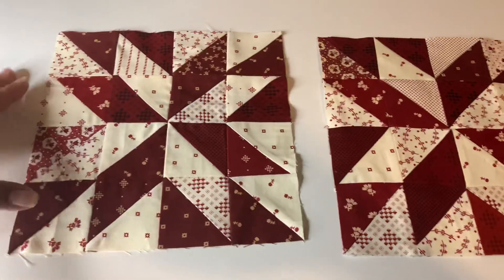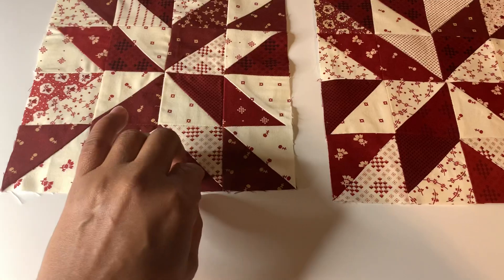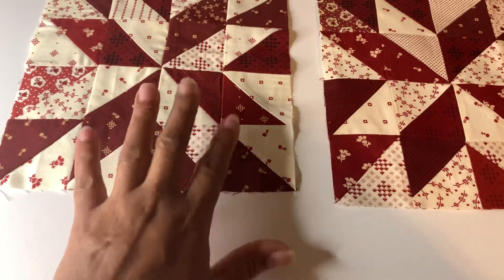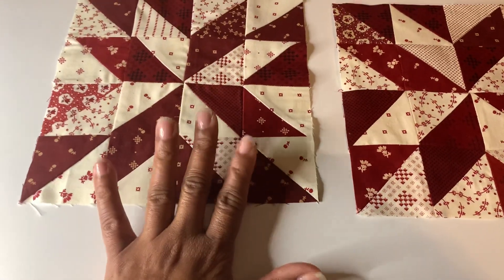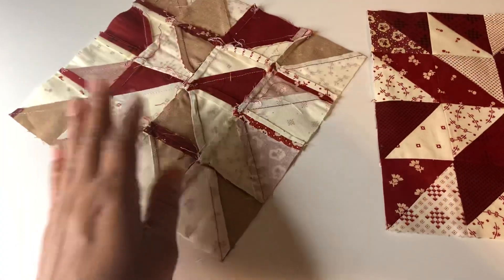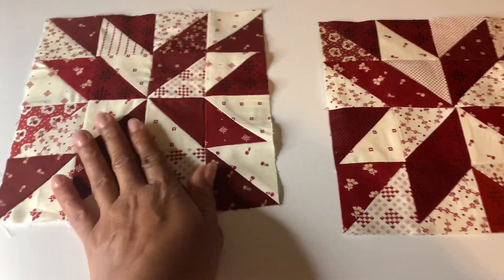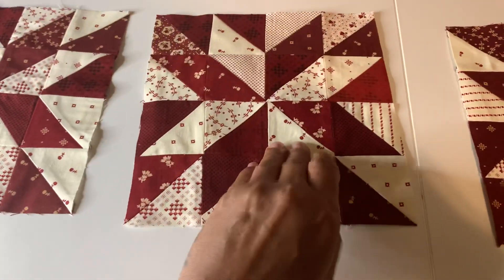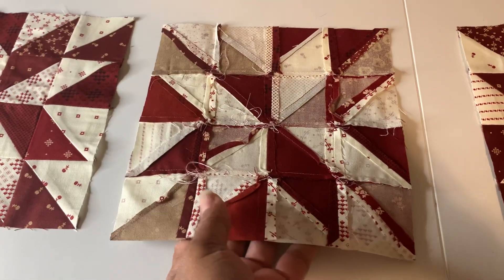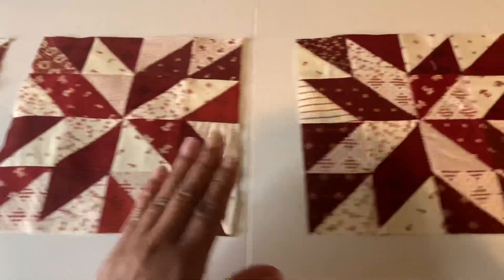And do some Hunter Star blocks — I think I'm saying it right! That's what I was able to accomplish here. I exercised several techniques in lining up my points in different areas, which came out really good. When you're dealing with smaller blocks, they will definitely slow you down because you want to get your points on point as much as possible. You'll also strengthen your pressing techniques.